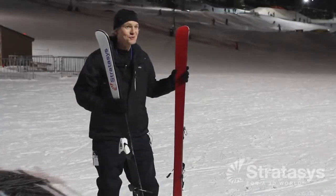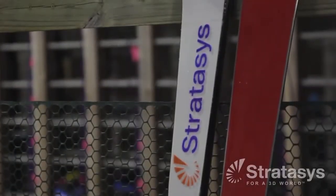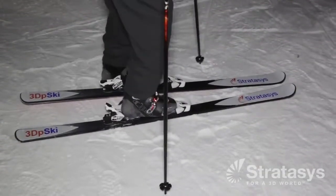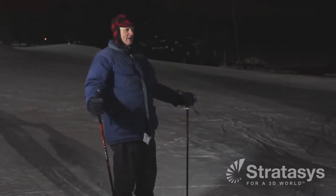We're here today to try these skis out. And when I say 'we,' I mean Scott — the founder of our company, the guy we all work for — and we're going to send him down the hill on 3D printed skis. It's well over 80% that they'll survive. And so if you don't see me, you know what happened.